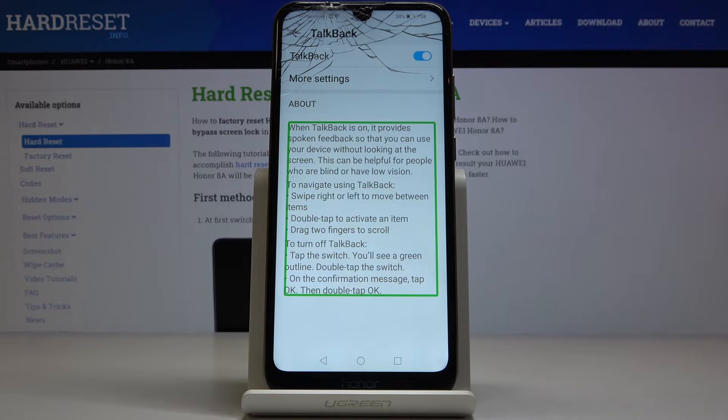You'll see a green outline. Double tap the switch. On the confirmation message, tap OK. Then double tap OK in list four items.